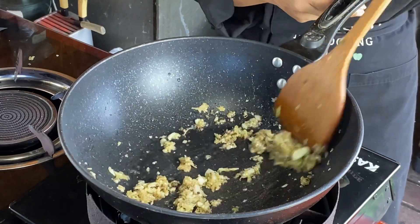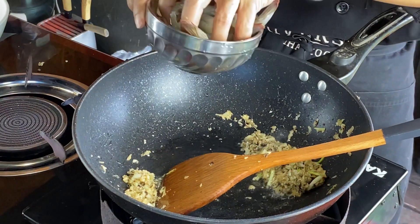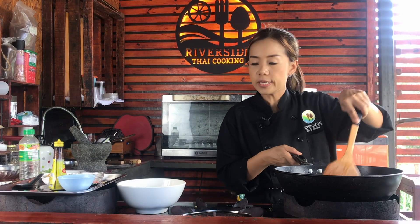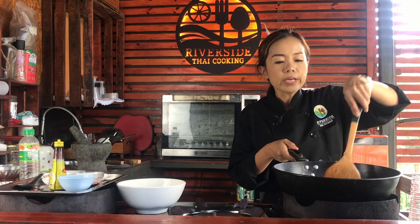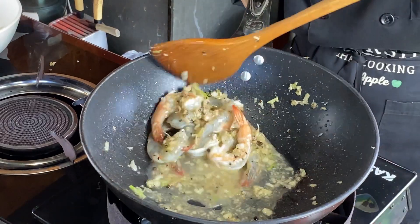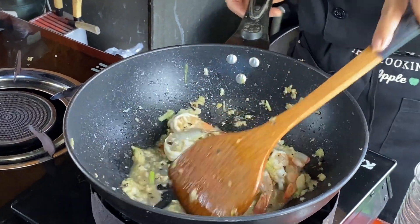I wish you were here — you can smell all of this, it's so good. Now we need the shrimp, around ten shrimp. Start to cook the shrimp, and then add a little bit of water — around 100 ml. For larger shrimp, it cooks more. You can see when the shrimp is cooked, the color changes to red. For the heat, use medium — not too hot, because it burns easily.